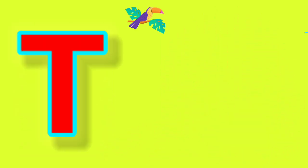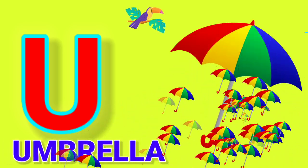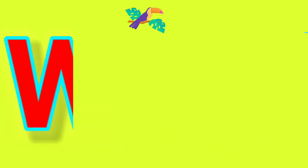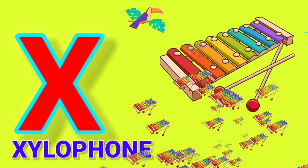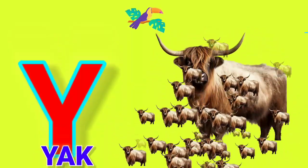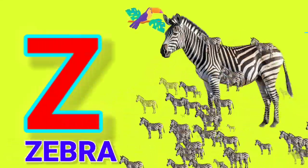T for Tiger. U for Amrela. V for When. W for Watch. X for Gylophone. Y for Yark. Z for Jebra.